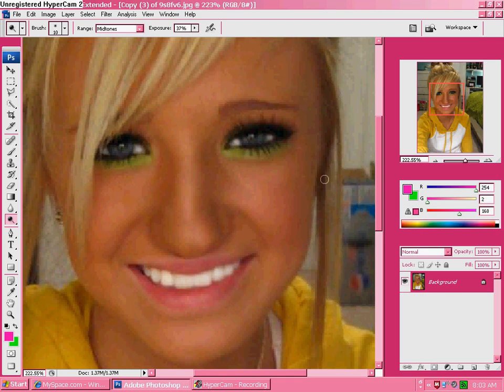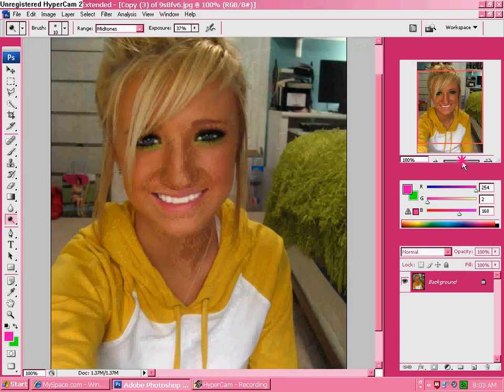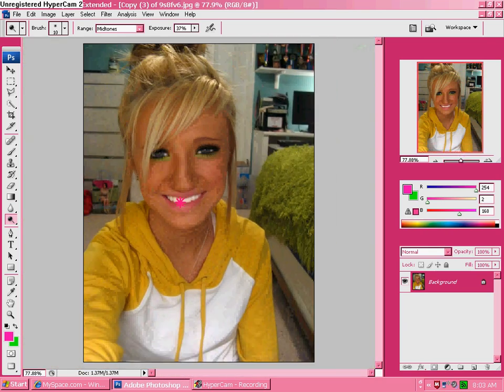Apparently she has blue eyes. So there you go — her teeth are really, really bright now, and her eyes look more eye-ish. And there you go.